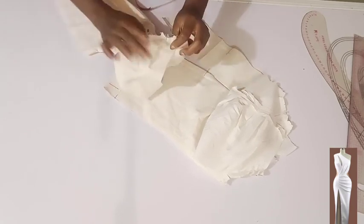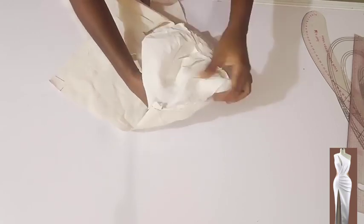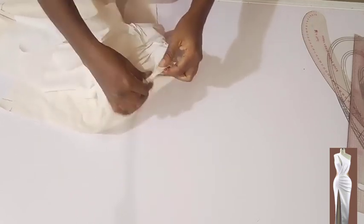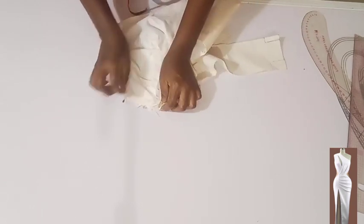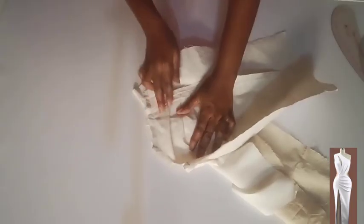I'm going to insert it right side facing right side — this is the waist side — then stitch on half an inch. Setting it very well, then I'll place my stitch. Here it is — I'm done stitching. I'll turn it inside out. Looking really, really nice.